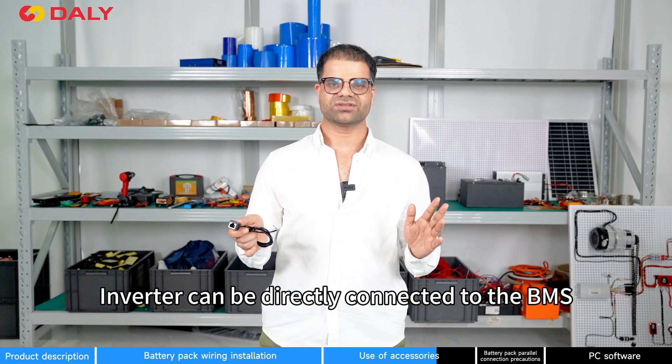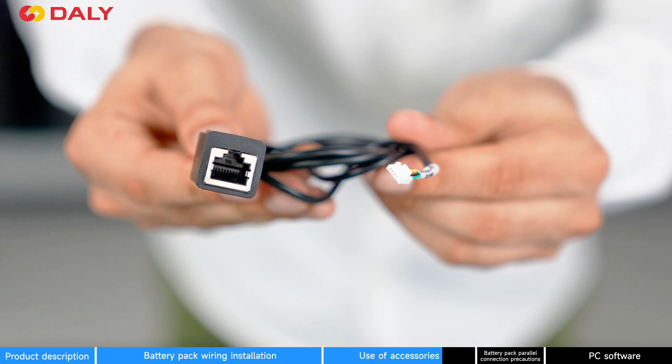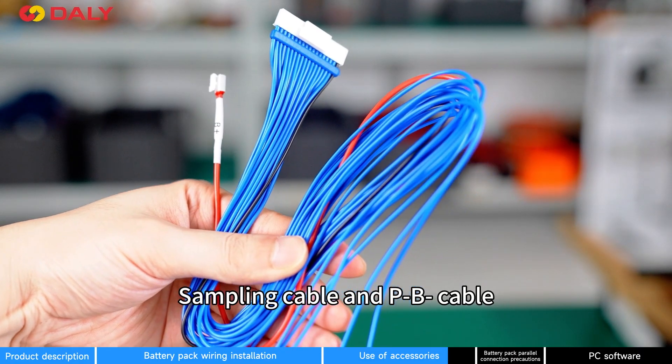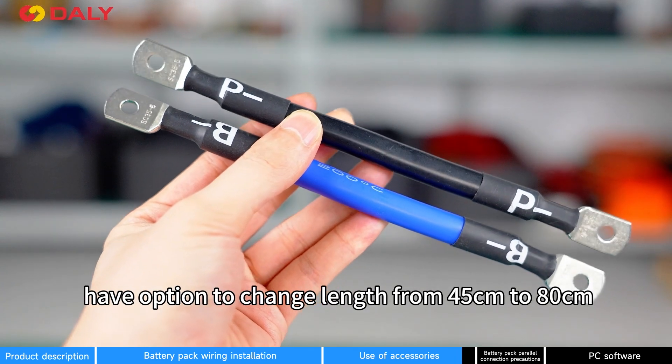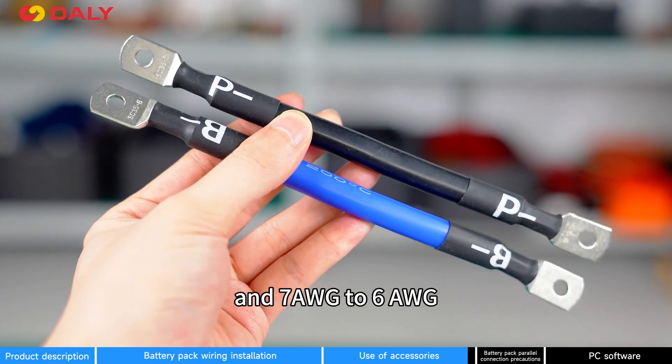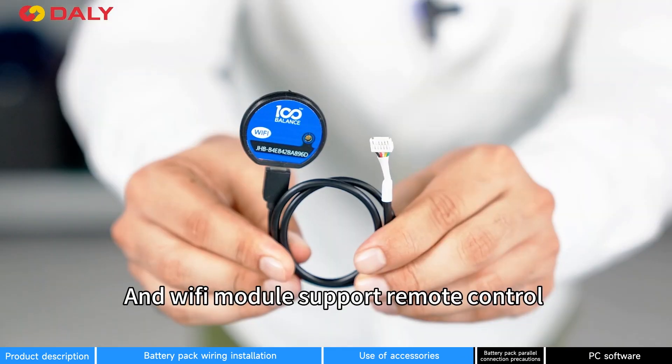The heating module is used in cold environments. An inverter can be directly connected to the BMS using an inverter cable. Sampling cable and B-minus cable have options to change length from 45cm to 80cm, 7AWG to 6AWG. The Wi-Fi module supports remote control.